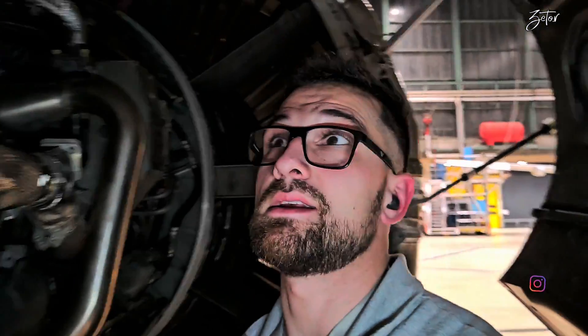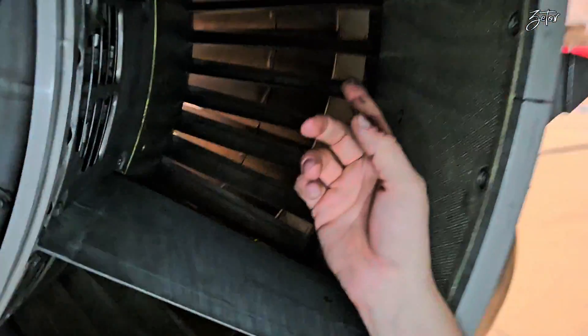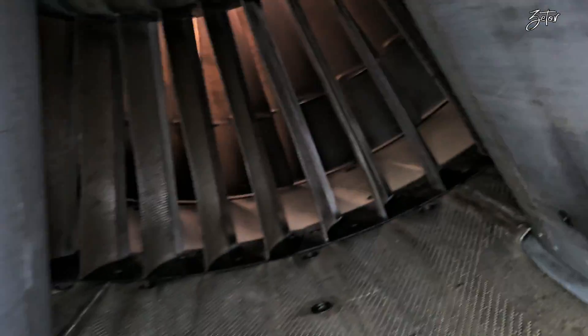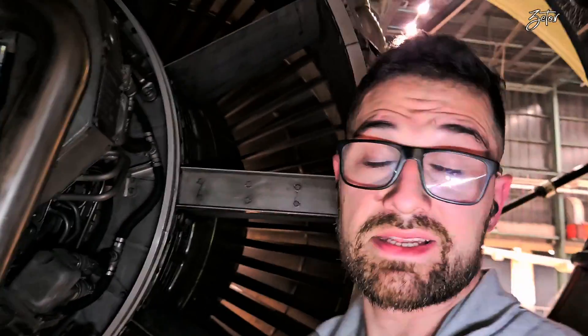Hello everybody! I'm again standing next to CFM 56-5B which belongs to the A320, and today I would like to show you how to replace outlet guide vanes behind the fan. So let's take a look at it!